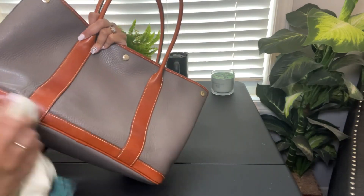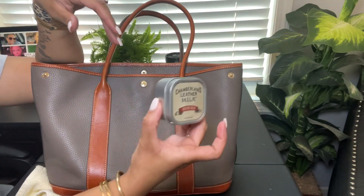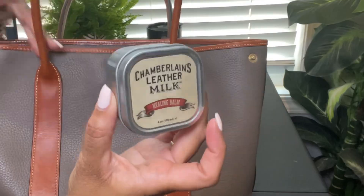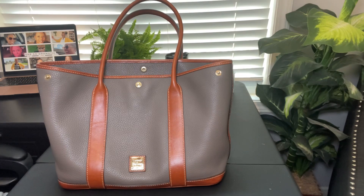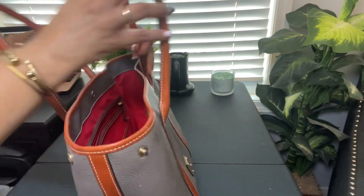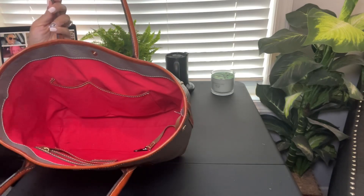I need to do this more often, but anyway I just wanted to show you that in case you need a product like this. Alright, let's go ahead and get her packed up. I think I'm going to pack her up with my flat items like my notebook and my script on this side.